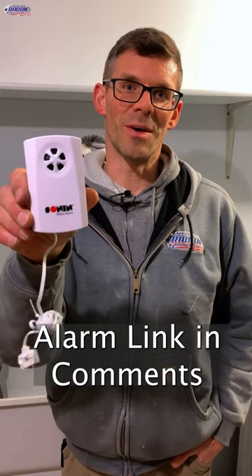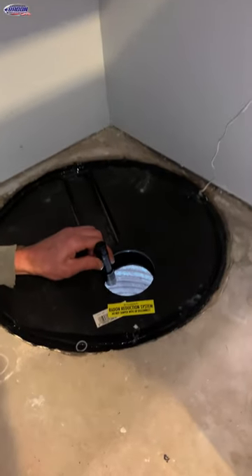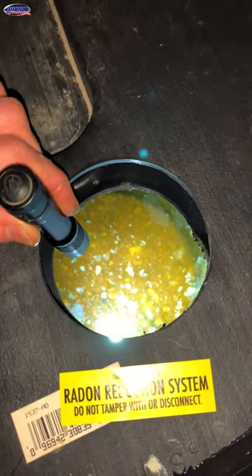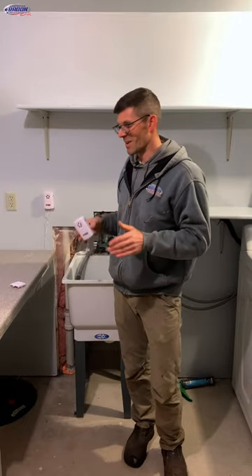Why you should have a water alarm if you have a sump basket. Let me tell you a little story. In my old house I had a sump basket just like we have in this house, without a sump pump. One could argue the house is built on sand, it's not gonna have any drainage issues. Well, it didn't for about 20 years, and then one day it did.